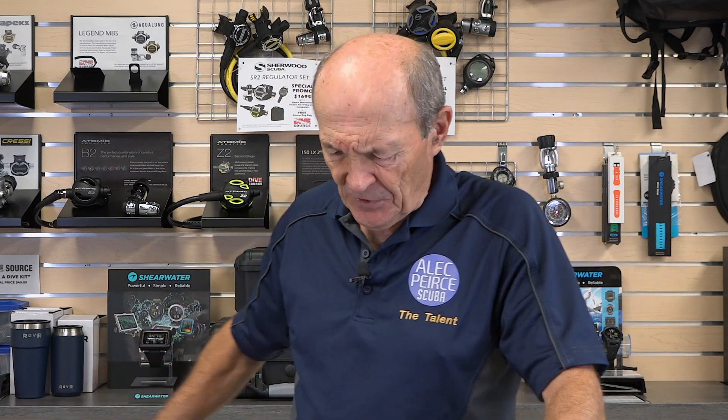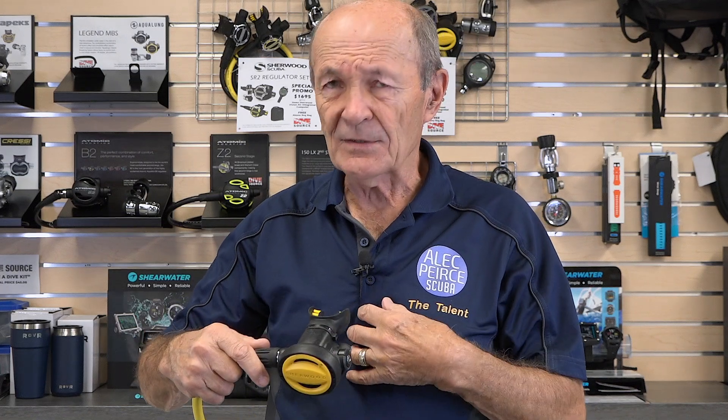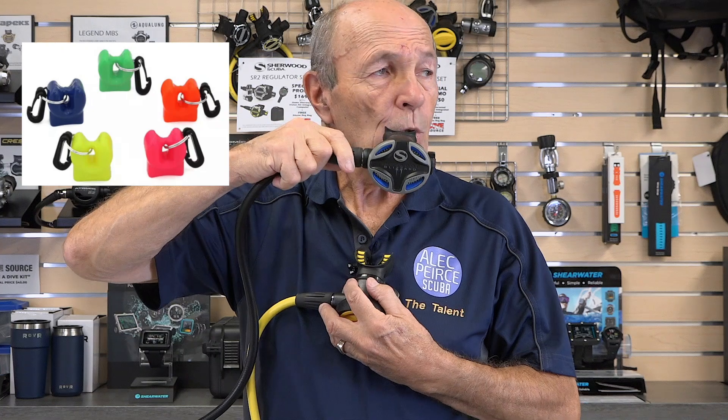Along the way there were other small changes. The clip on the tank worked but wasn't great — it could be hard to find, and a diver in a panic might not think to look on the tank. So the modern deployment method for most safe seconds is a clip right in the middle of your chest. Your safe second hangs there the whole dive. If your buddy has a problem, he comes over, takes it, and starts breathing from it — you might not even notice he did it. You're busy taking a picture and your buddy, out of air, swims over, sees that big yellow mouthpiece, grabs it, and saves himself.